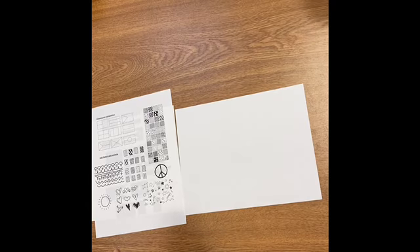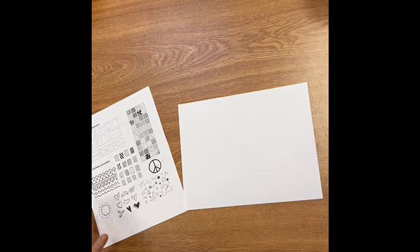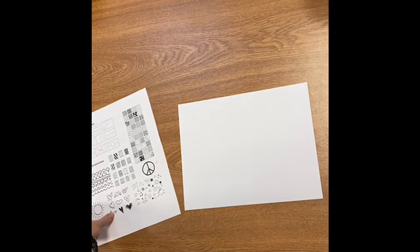All right, my friends. We looked at some symbols of America, specifically the flag, and today we're going to design our own flag, and we're going to start in our sketchbooks.